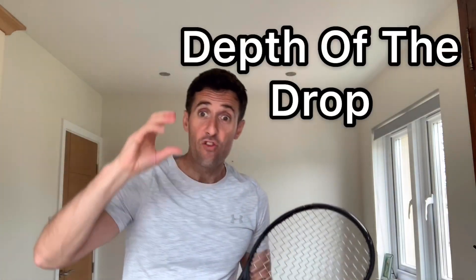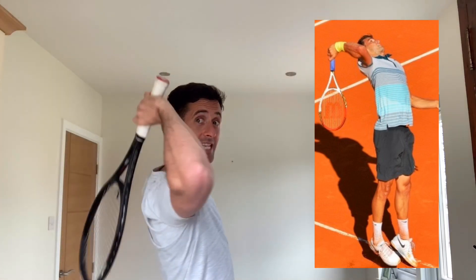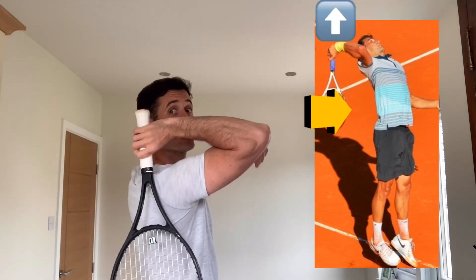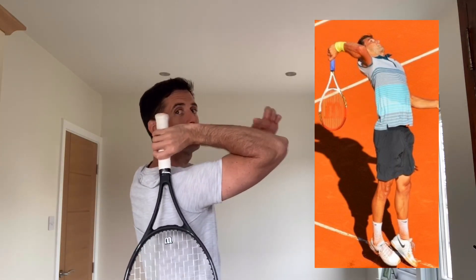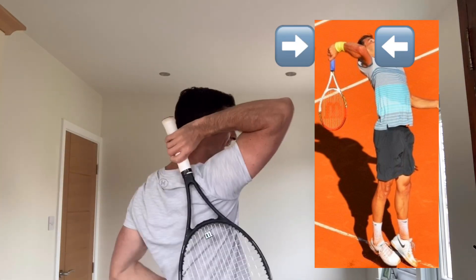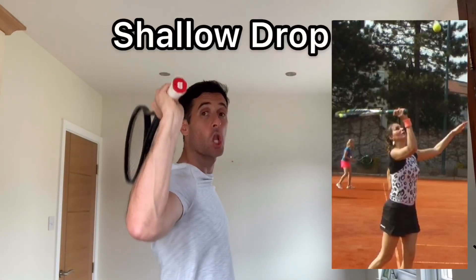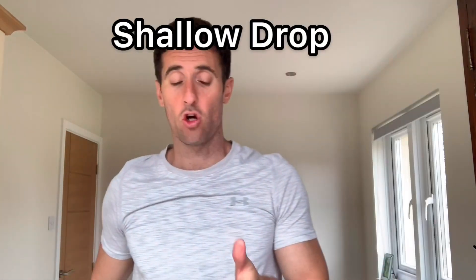That's number one — the entry point. Number two, where everybody struggles at the intermediate and beginner level, is the depth of the drop. A proper tennis drop will look like fully down the back, in line with the right hand side, butt cap to the roof, and your hand in line with your elbow. If you can get into this position on your drop, that's absolutely perfect. Where most people struggle is actually getting that depth — they usually come in a lot more shallow.